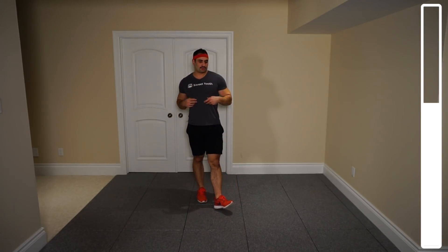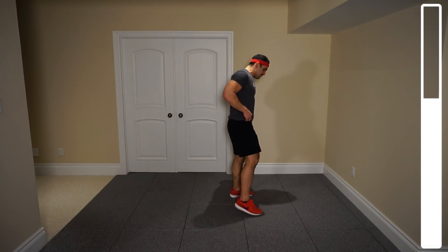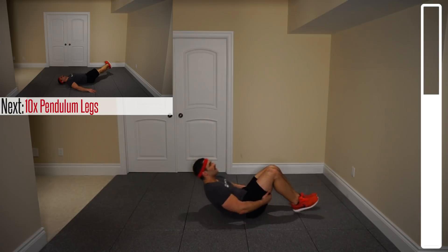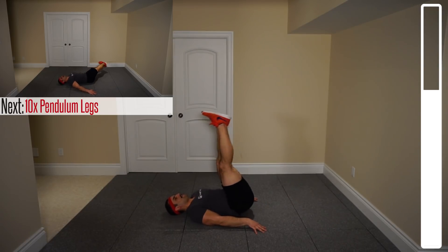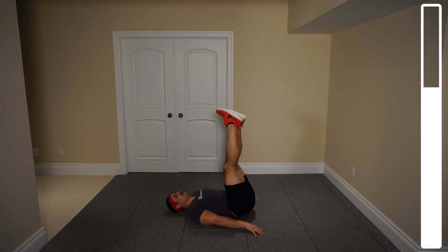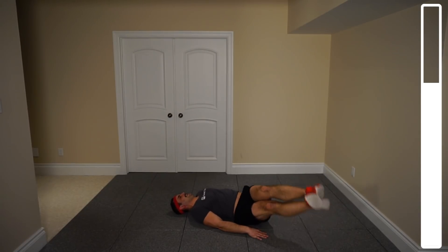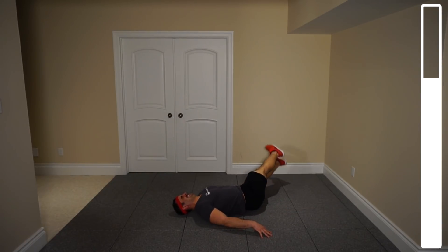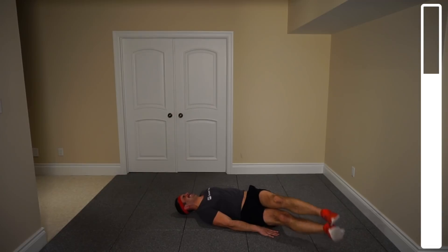Just your body weight — we're hitting the abs from each and every conceivable angle. One more round, push through it, you're going to feel that burn. Starting off with pendulum legs for a total of 10 repetitions. Hands to the side, feet up — and go. Eight, seven, six, five, four, three more, two, last one. And good.